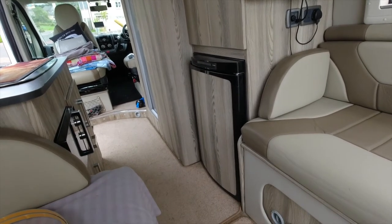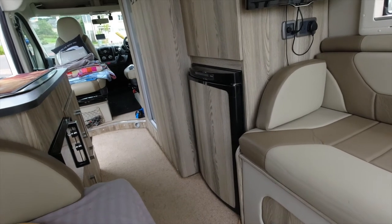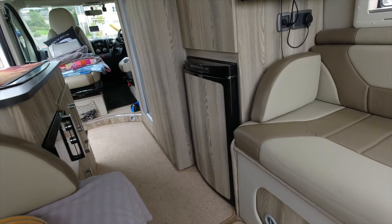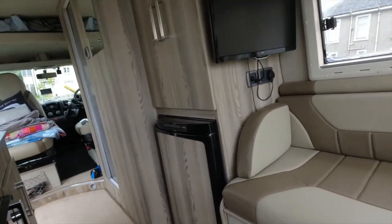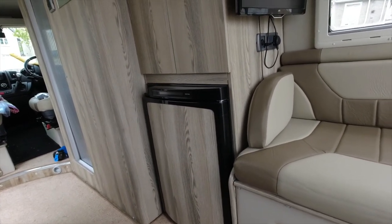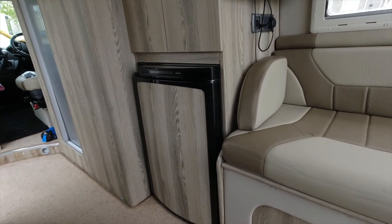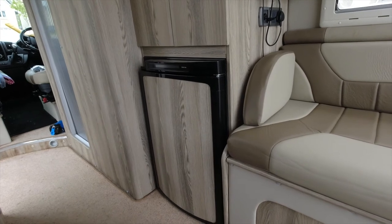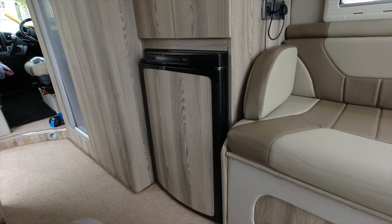This is our Peugeot Ducato-based camper van. It's a self-conversion — we didn't convert it ourselves. We converted a Sprinter in 2012 but we bought this one already converted. It came with this Thetford three-way fridge, but unfortunately we find it's very, very temperamental depending on the levelness of the van. So we've decided to change it for a Waeco compressor fridge.